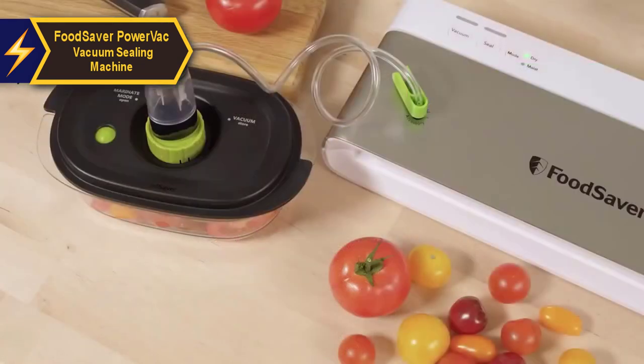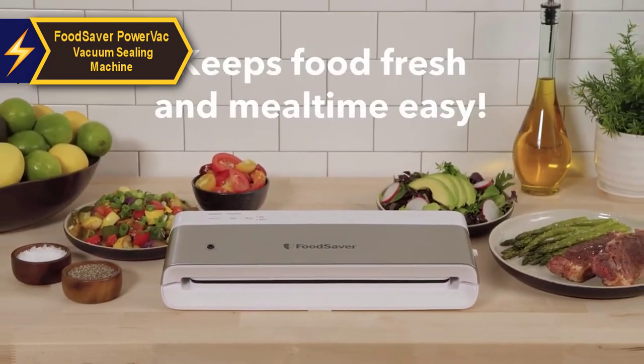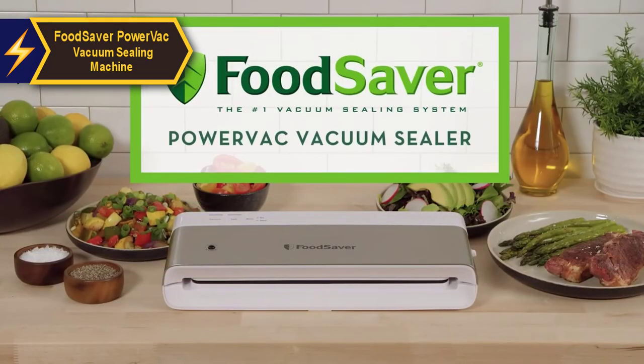Users appreciate its space-saving design and the option to store it either vertically or horizontally. With the FoodSaver PowerVac vacuum sealing machine, you'll enjoy fresher food for longer while saving on storage space and reducing waste.